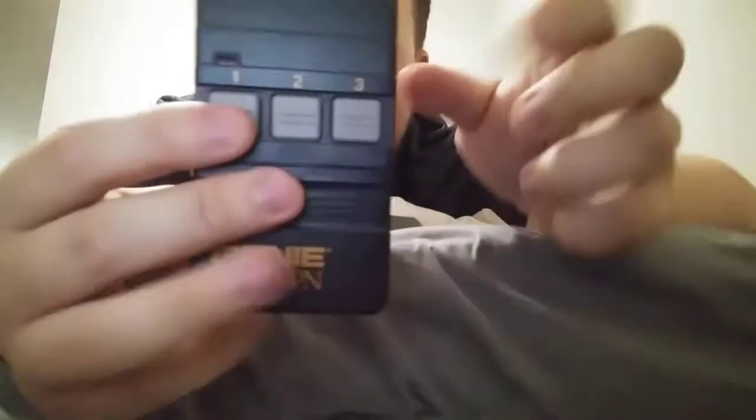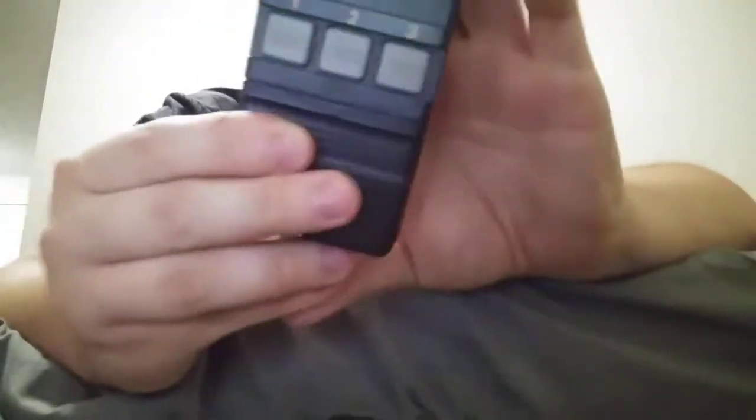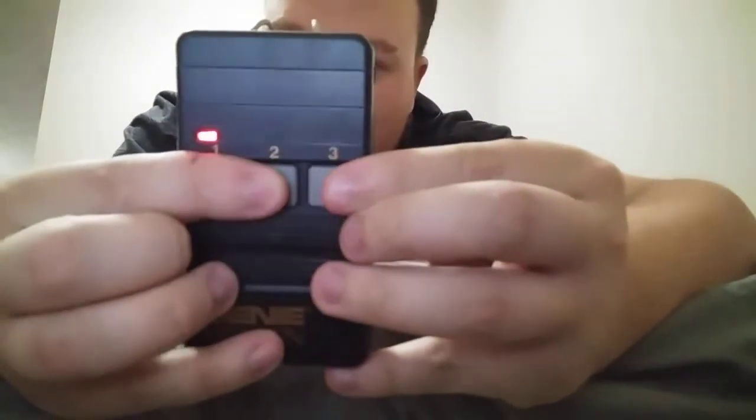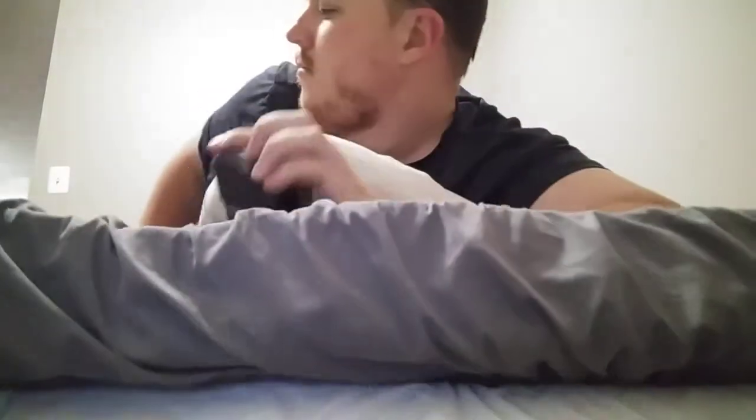Again, it looks brand new. The code switches here are interesting — the codes have never been set, the code switches have never been set. So GMT903, Genie Medallion series. If you had an opener back in the day — the Genie Medallion screw drive — that was dip-switch based, this keypad would have been it. But it would not have worked with IntelliCode like the Legacy.